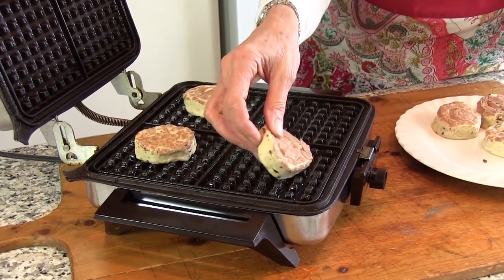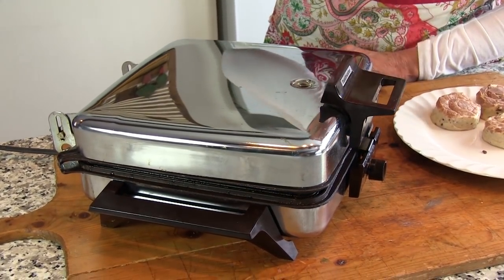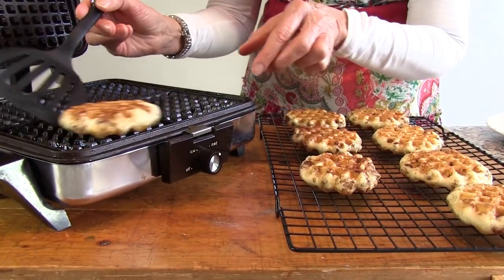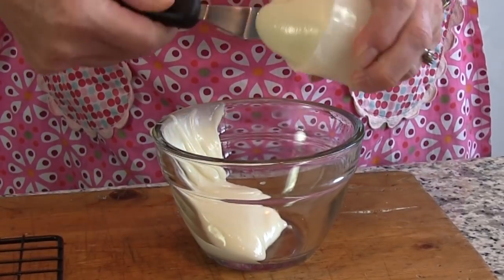Cook for about three minutes, or until both sides are golden and the rolls are baked all the way through. Remove rolls with a spatula and cool on a wire rack. Repeat with remaining rolls.